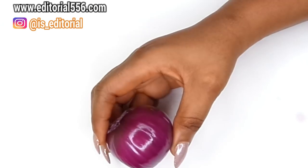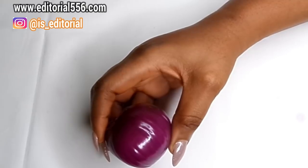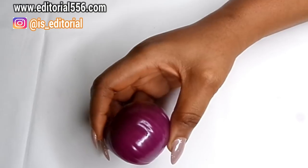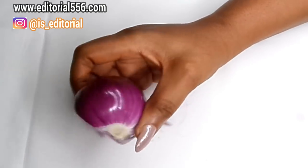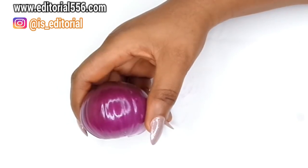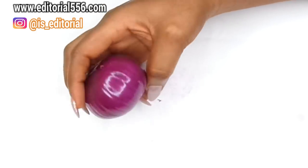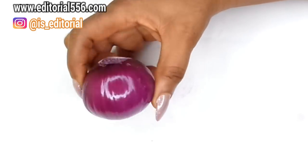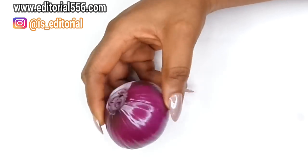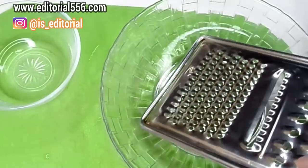Onion is great at removing wrinkles and fine lines, and it is also beneficial for the skin because it helps in removing skin tags. Onion contains anti-aging qualities which help to protect the skin against bacteria, and it also helps to shrink and remove skin tags from the skin.